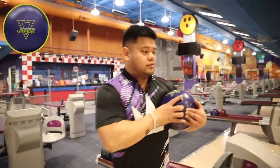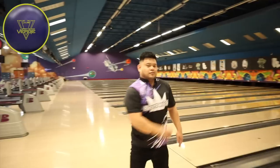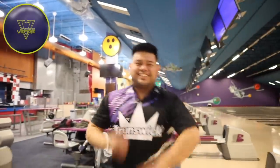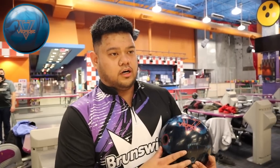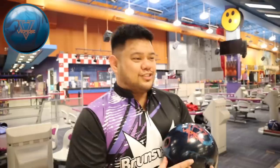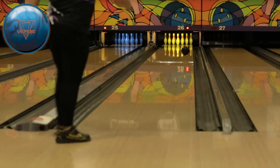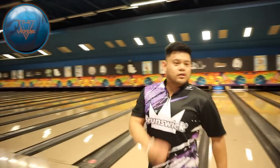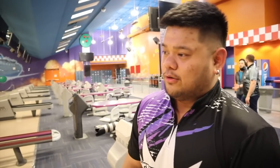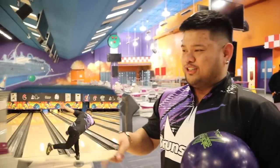The Damn Good Verge on that shot was nice and smooth off the hand — not sharp at all. Goots says that's honestly a ball he's probably going to use for medium patterns. He compares with the Verge Pearl on the same line, expecting a lot more back end — and that shot is sick. He mentions he's been working and hasn't been out much because of COVID, wishing there were more tournaments nearby. He tries a shot at 25 on the Verge Pearl and finds his groove.